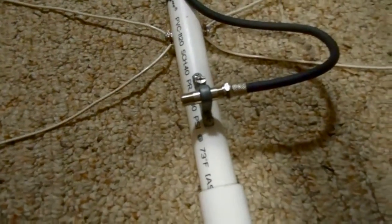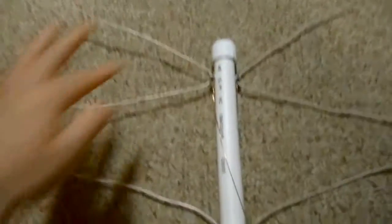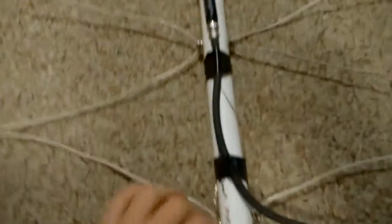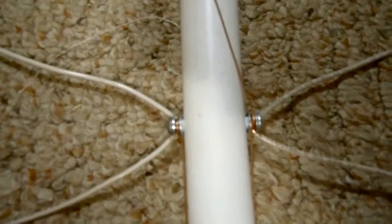You need to put a grounding block on it in case it gets hit by lightning. You want to space these wires about 7 inches apart. I just took some 14 and 18 gauge wire and used that to make this. I just drilled a hole straight through the pipe and put screws in it. You have to make sure the screws do not touch in the middle.